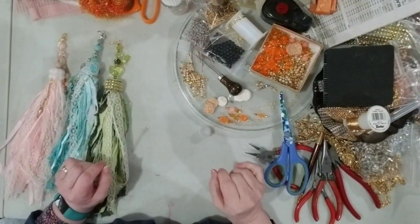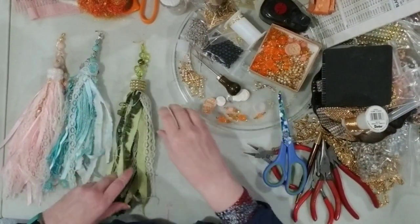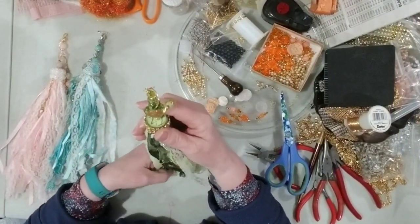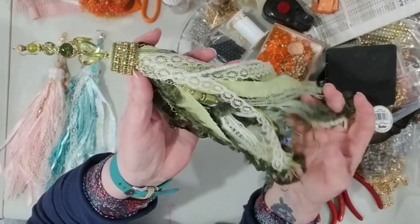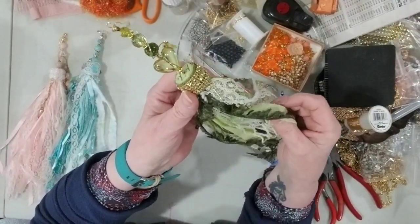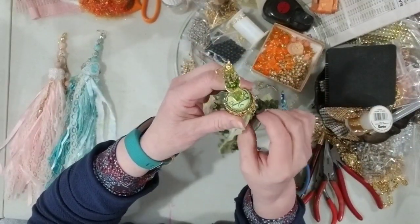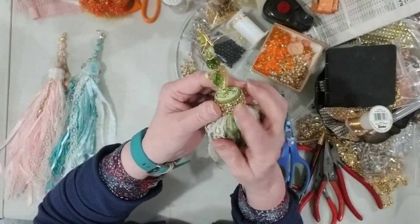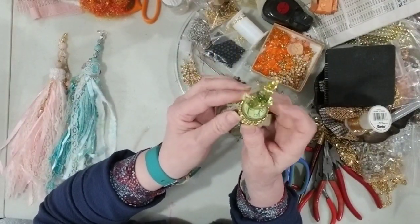Hi everyone, here I am again — it's Kim here. I've brought some of these tassels with me to the table for you to have a closer look, because I know it was hard to see on that screen. They are made using an assortment of fibers, lace, fabric pieces, trims, and whatever I had on hand. They're decorated with beads — I have beads on chains hanging down and some bling around the top.